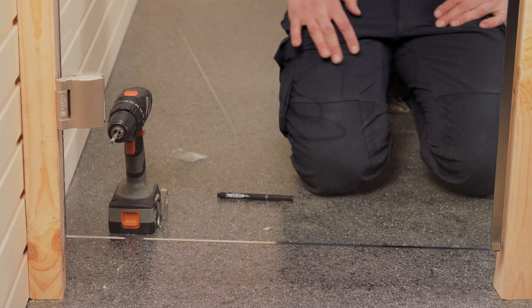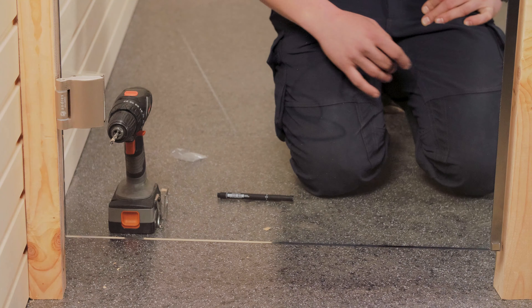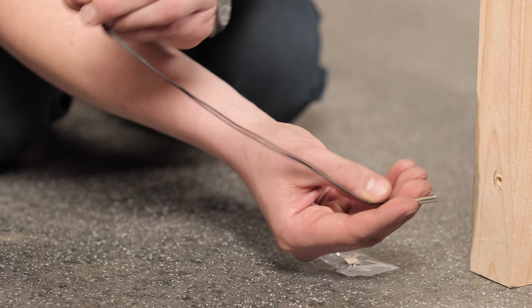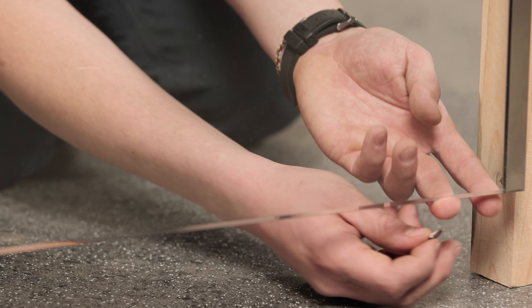Next, we'll attach the door sensor, which automatically shuts off the heater when the door is opened. This sensor consists of two parts: the actual sensor that goes on the door frame, and the magnet it connects to, which goes on the door.